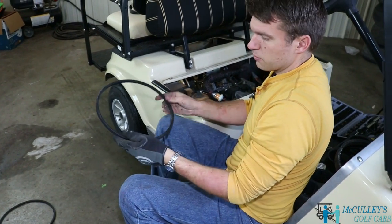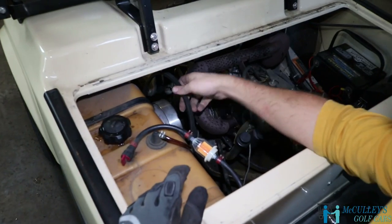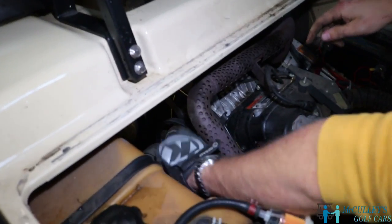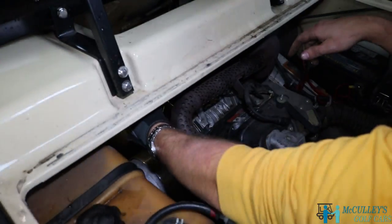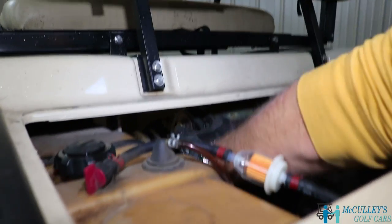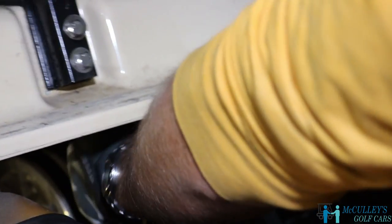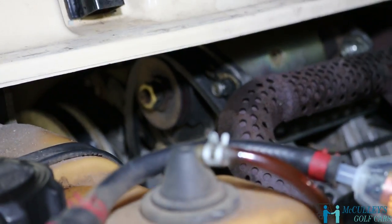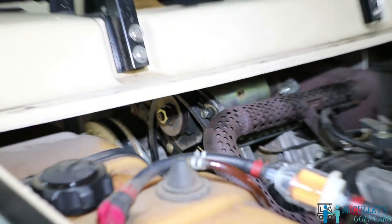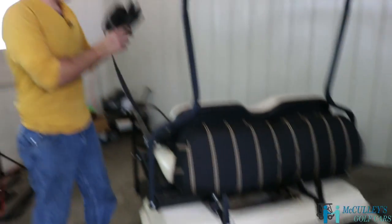Next step, we're going to put the new belt on. We just go right over the drive clutch, then on top of the big pulley here it goes right in the groove. There's also a pulley right at the top of the starter generator that you'll line it up with. Now, the next part requires some setup. There is a specific tool to tension this, but we're going to show you a DIY tactic since most people don't have the tool.